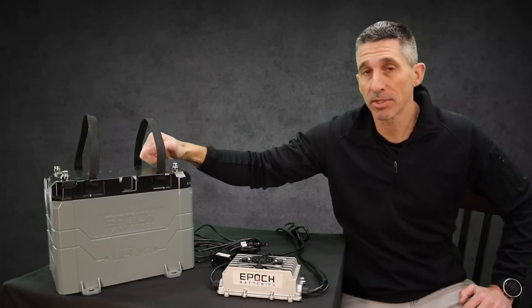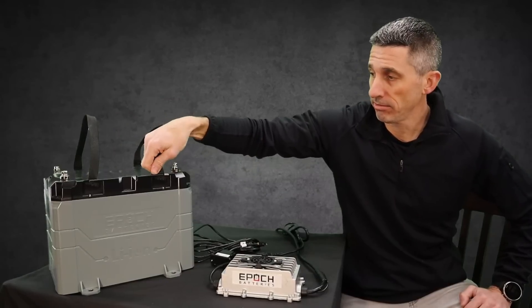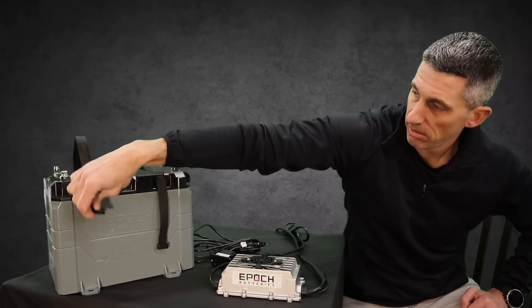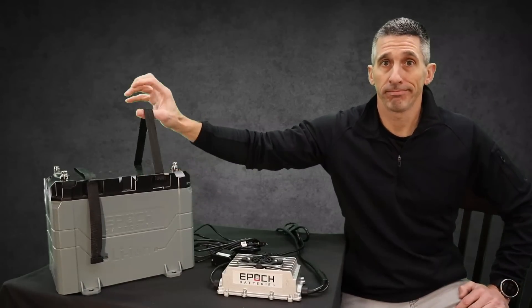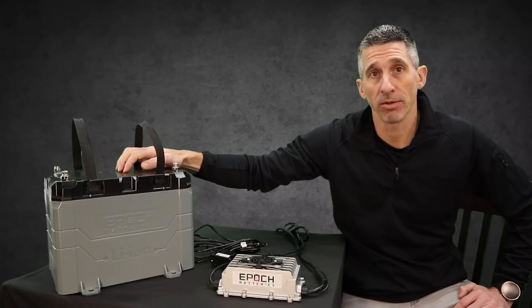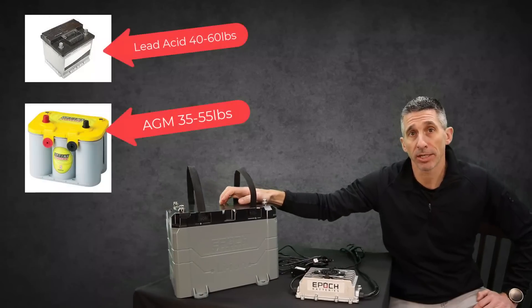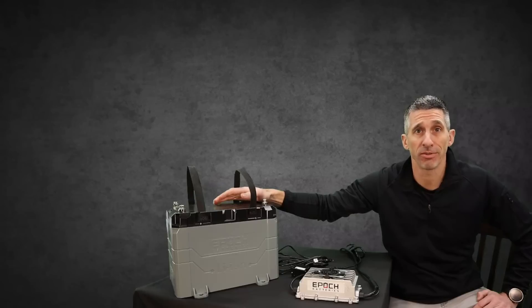There are carrying straps that make it easy to lift and move the battery around. They tuck out of the way when you don't need them, and when you need to pick up the battery and carry it, you lift them up — they lock right in, sturdy and not going anywhere. This battery only weighs 33 pounds. Compared to lead and AGMs, you're saving quite a bit of weight, which makes a huge difference in boats, golf carts, RVs — everything.